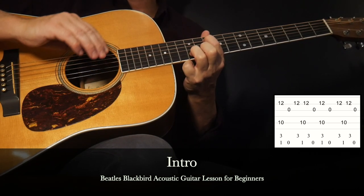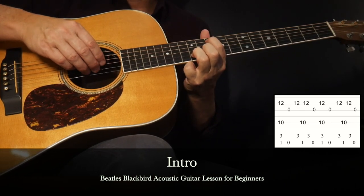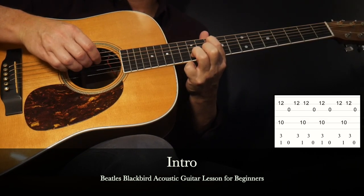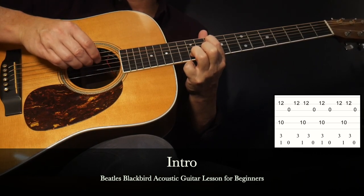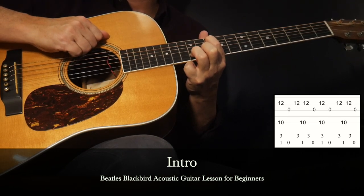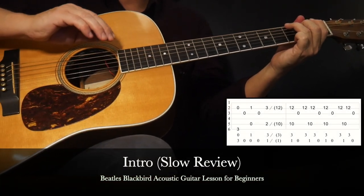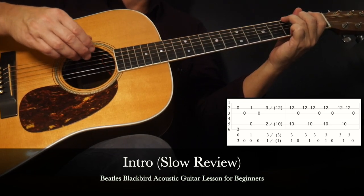Let's do that two times in a row — it's played twice in a row in the original recording. And we'll do it one more time, a little faster. With that, we'll review the intro from the beginning, a slow walkthrough: one, two, ready, go.